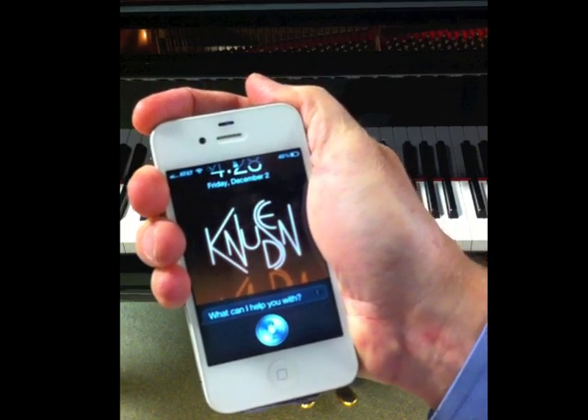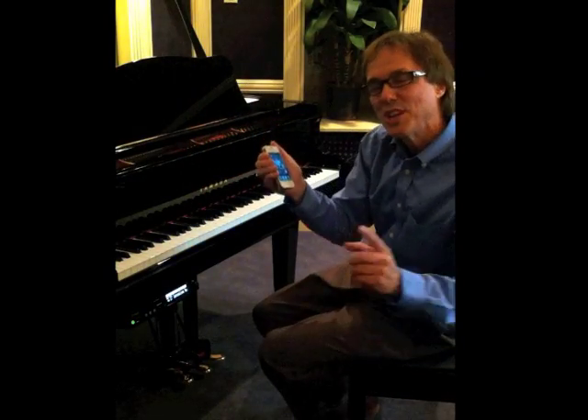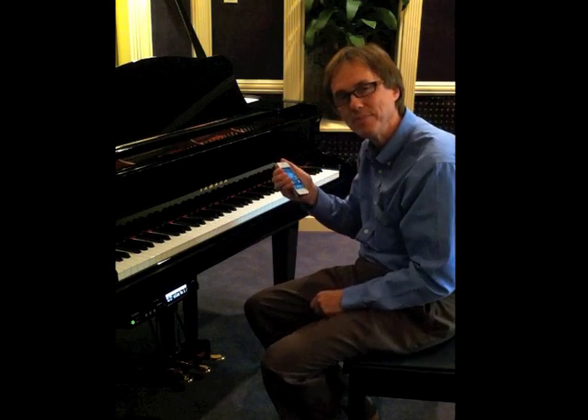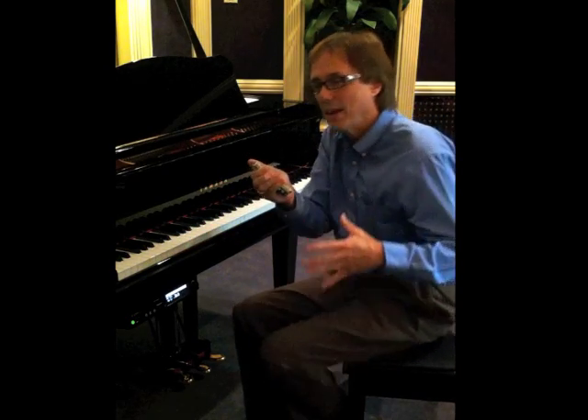Please pause for a moment, Siri. I paused it. One of Siri's more unusual capabilities is its ability to play a piano, complete with moving keys and pedals. But not just any piano — this is a Yamaha Disklavier piano. You can think of it as sort of a modern-day player piano.